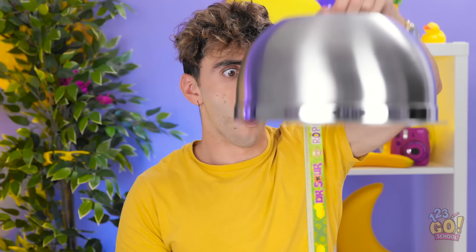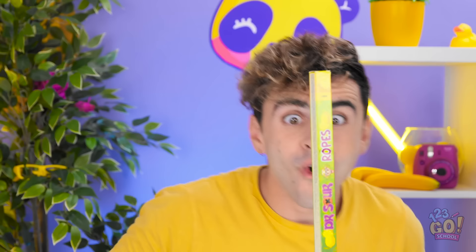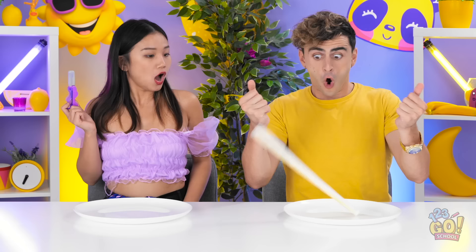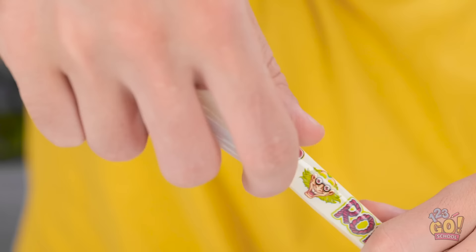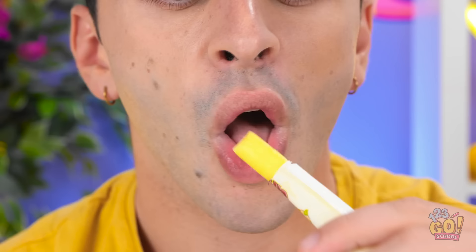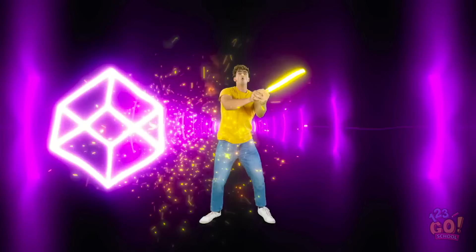Sour lemon ropes! They're so long! How did this even fit under there? I wonder how sour they're actually gonna be! The box is gone! Now I have to open this little bag! I'm pretty excited about trying this rope! Let me take a bite! Whoa! Whoa! Whoa! This sour rope is blowing my mind! This is amazing! Look at all these lights! Who knew that the best club ever just existed in my mind?!